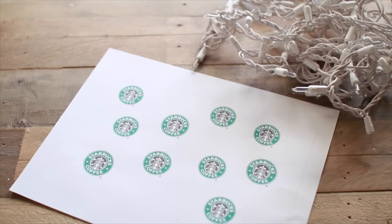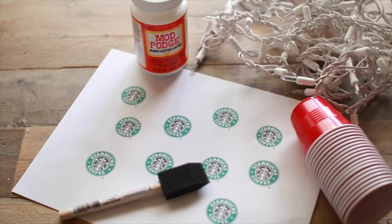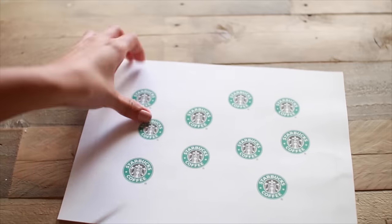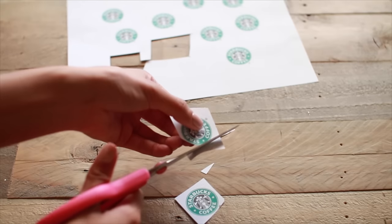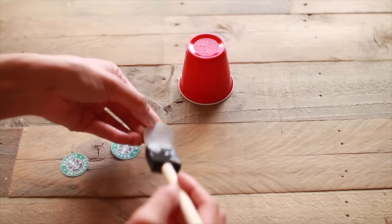For the first DIY we're making these Starbucks string lights that are super cute. You're going to need white Christmas lights, some Starbucks logo printouts, Mod Podge, a foam brush, little mini red cups, and some scissors. You start off by just cutting out the little mini logos — I just Googled it and printed a ton.